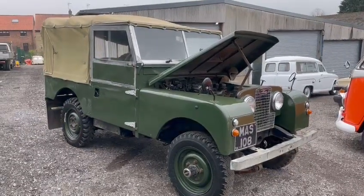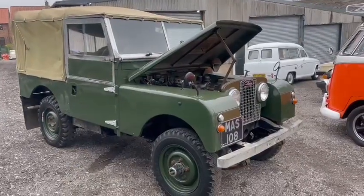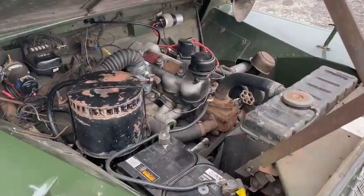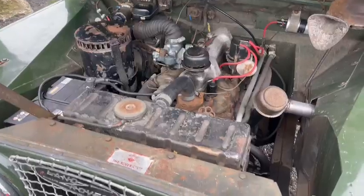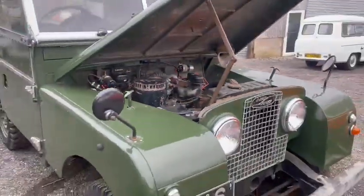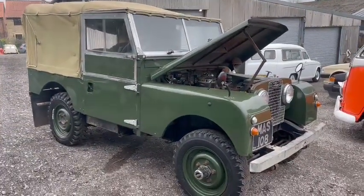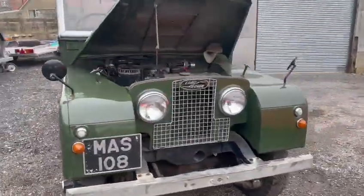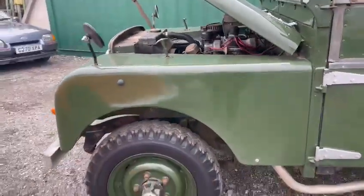Right then guys, nice old series Land Rover just arrived. Not a bad thing — ticking over there as you can hear quite nicely. Doesn't sound too bad. I drove it up from the forecourt and up into the top yard here this morning and straight away it felt okay. All the load blocks and things work as they should. And for an old Land Rover it's a tidy thing.